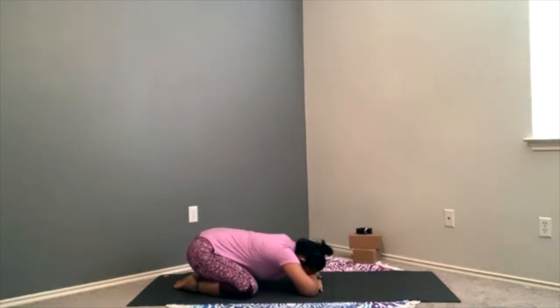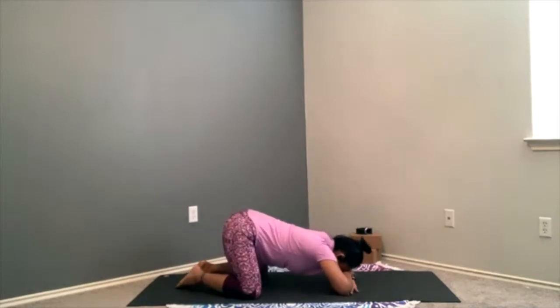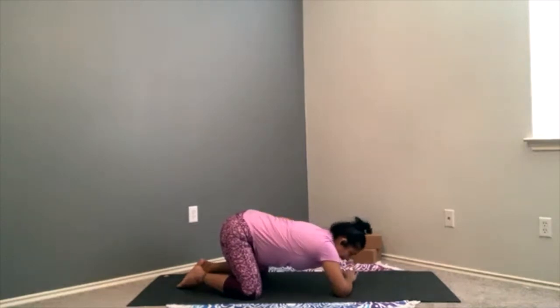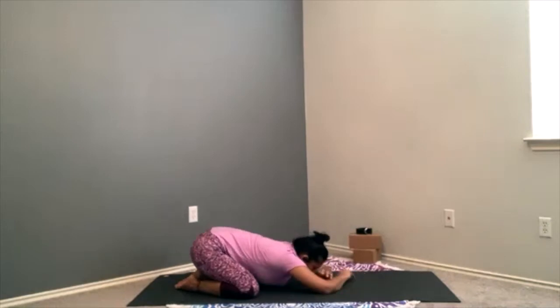If this is a little uncomfortable because you're trying to force the hips down, slide the weight of the body forward and keep your hips elevated. You can always place a blanket between your hamstring — the back of the thigh — and the calves, so you can gently relax and sink down. From here, we'll begin by taking a full breath in through the nose, and then exhale to sigh that breath out, letting it go.